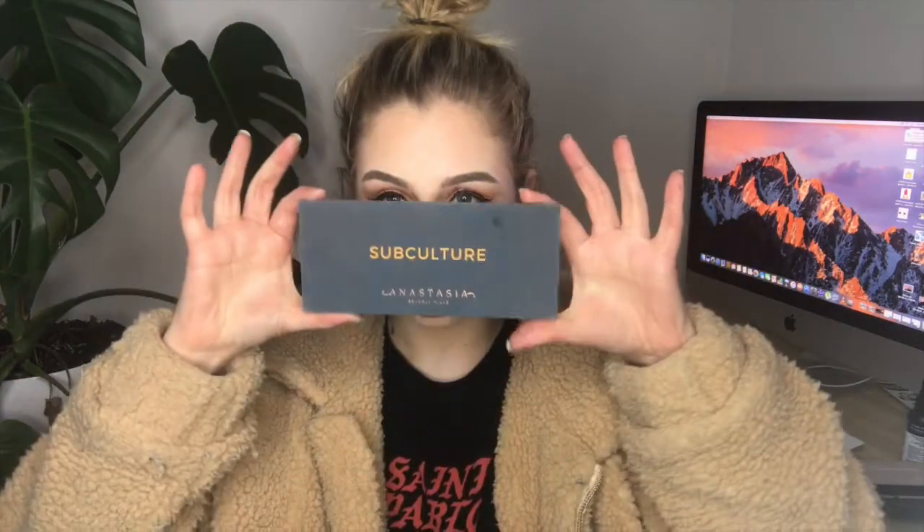I'm going to be filming three looks using the Subculture palette, which is so highly talked about. I feel like I've put together three really wearable, relatively possible looks with this palette. The first look is more of a purple-y, red-y sunset look. The second look is a gold glam look. And the third look is a peachy winged liner. If you are keen to see how I achieve these looks, please keep on watching.